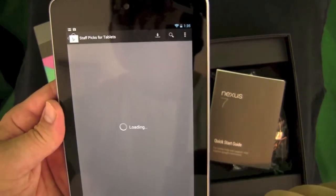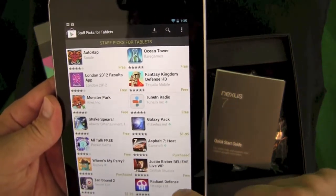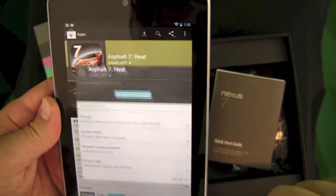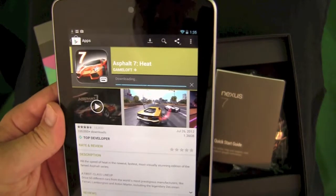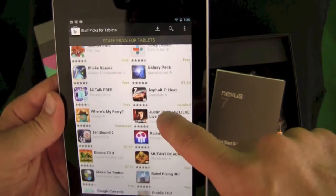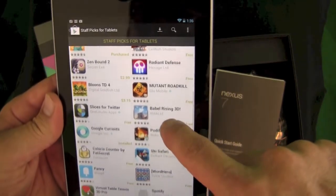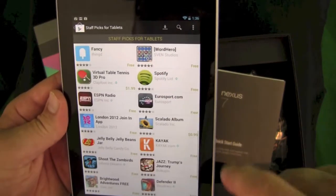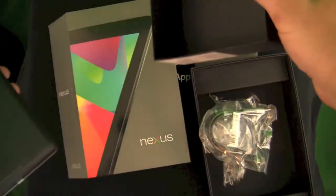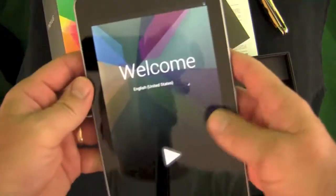It has a 1280 by 800 HD display that looks very, very nice. I can't wait to play some games — we'll be checking out titles like Asphalt 7 and Modern Combat 3 on this new tablet. We're looking forward to providing tons of reviews. We think it's going to be one of the closest competitors to the iPad or the new iPad mini — the Kindle Fire didn't quite do it for me. That's it for this Nexus 7 unboxing — till next time, see ya!